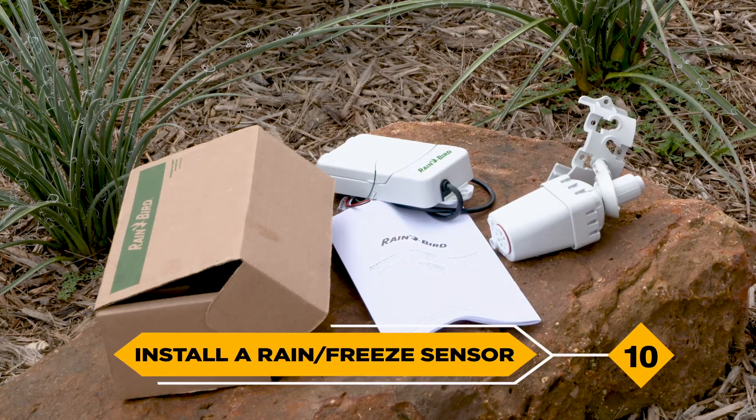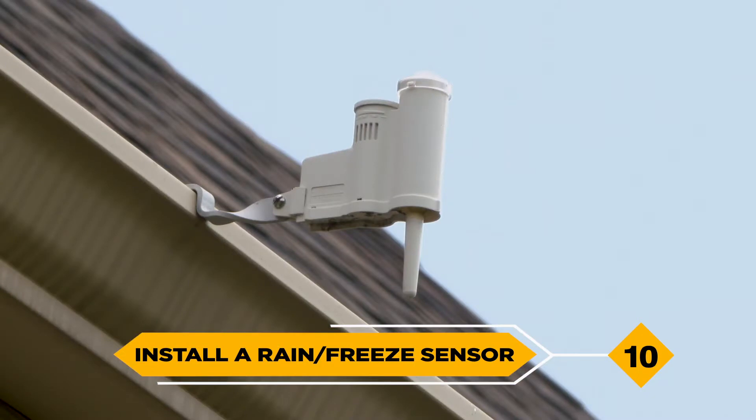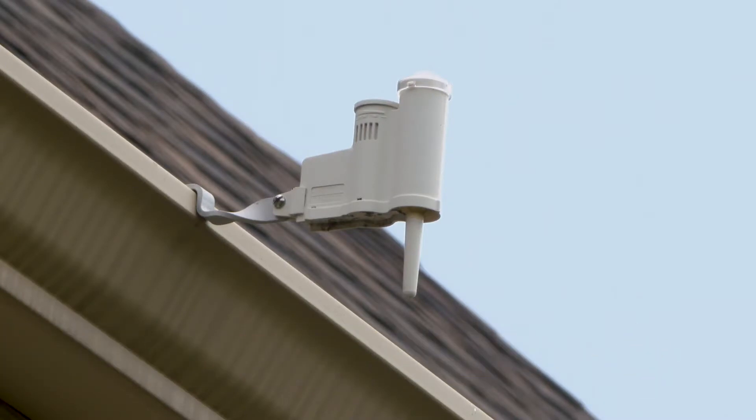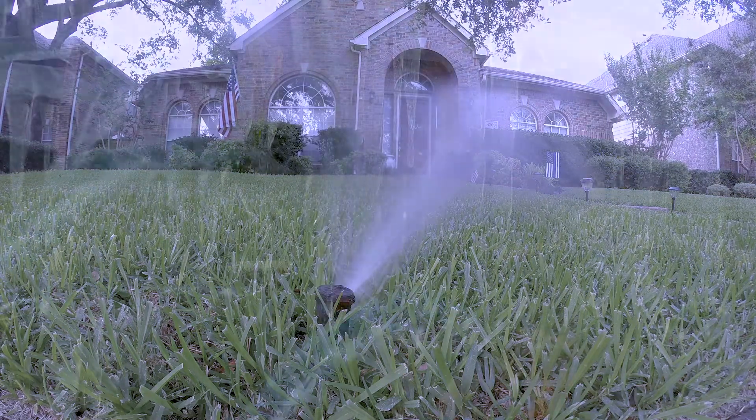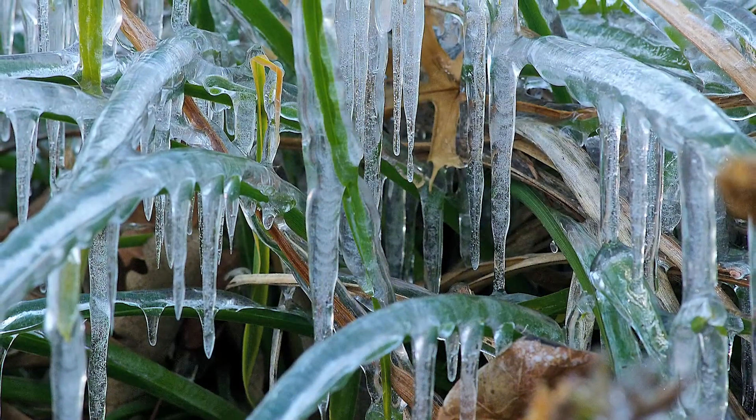10. Install a rain and freeze sensor. These sensors prevent your automatic sprinkler system from coming on and applying water during a rain or freeze event, which helps deter water waste and prevents hazards.